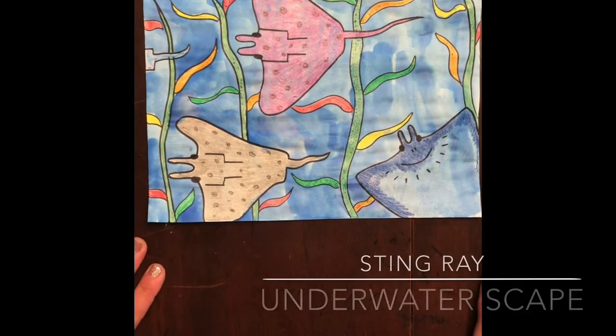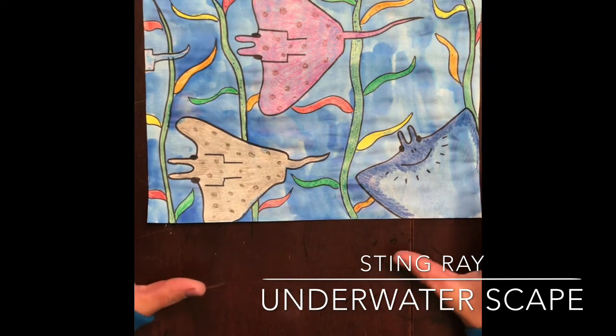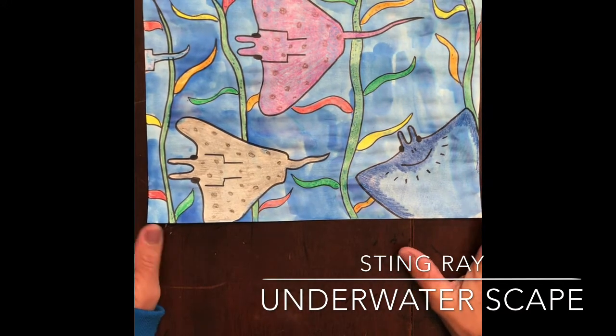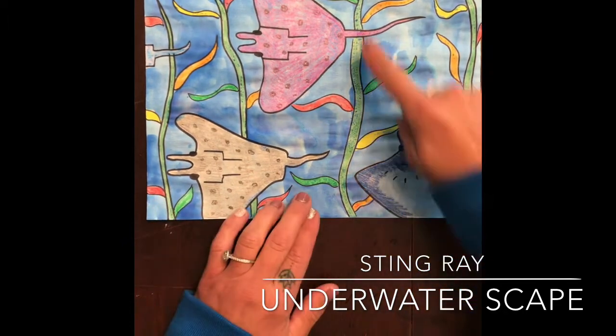Hi guys, Mrs. Angel here. Today we're gonna be drawing an underwater scene — we're gonna be drawing stingrays with some kelp.